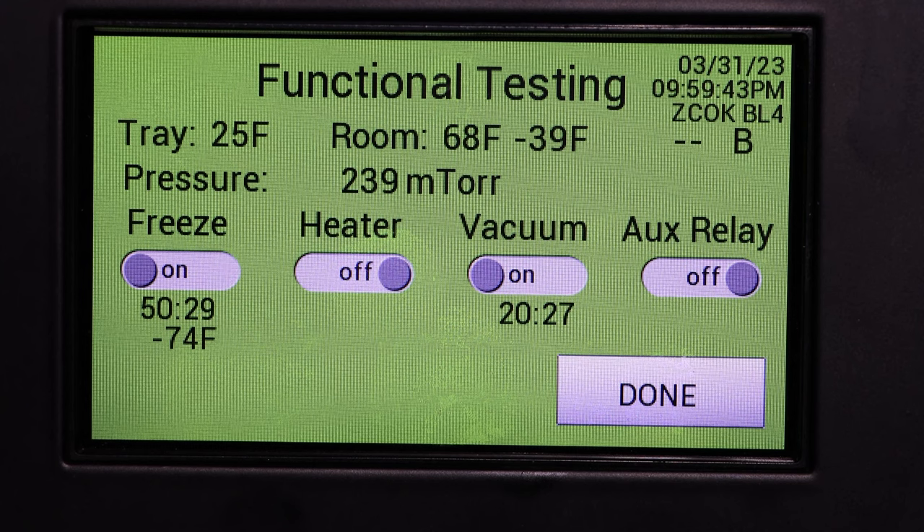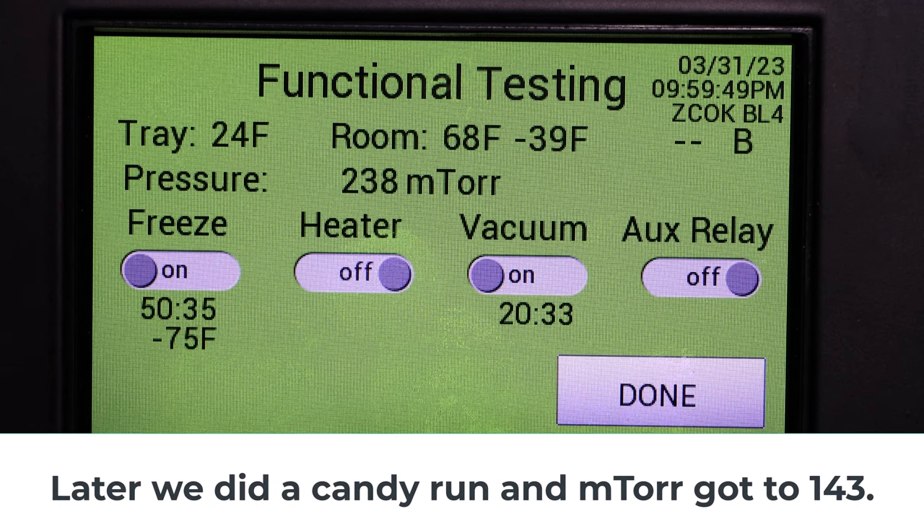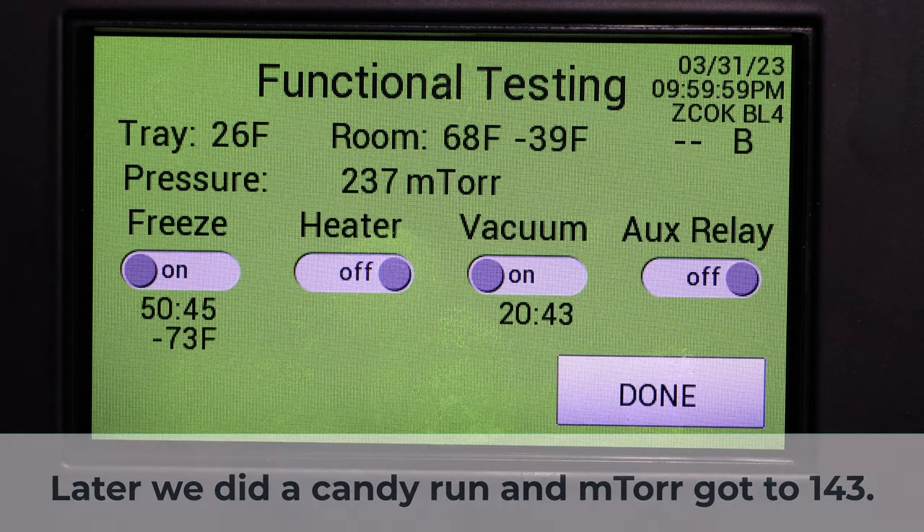Here's our test for freezing and vacuum after 20 minutes. Our freeze is at minus 74 degrees Fahrenheit after 50 minutes, and mTorr are at 238 after 20 minutes and it's still creeping down — it hasn't really stabilized yet.